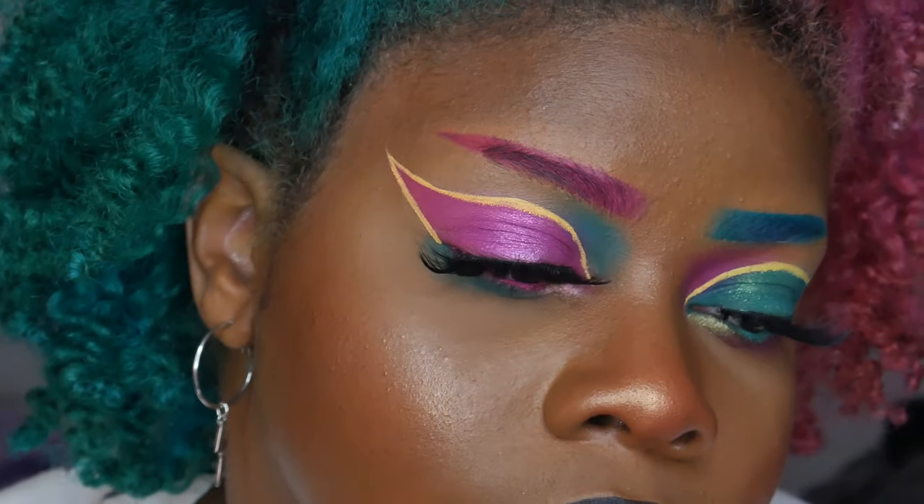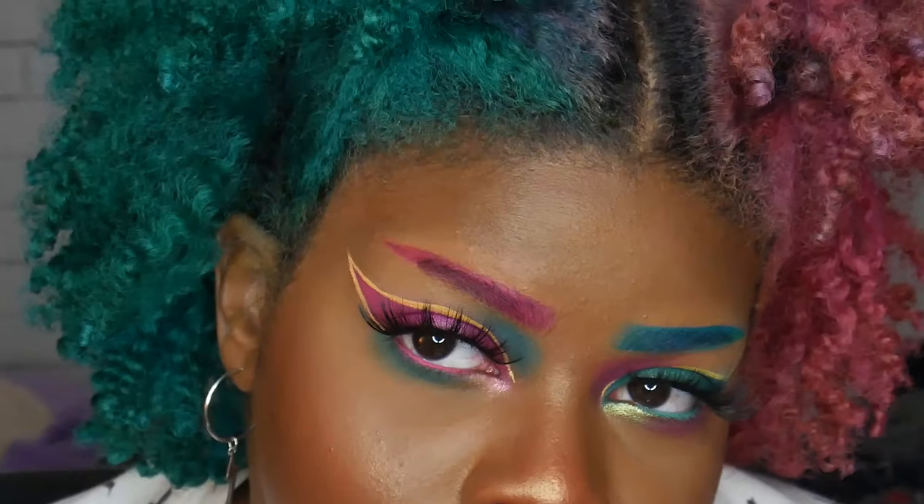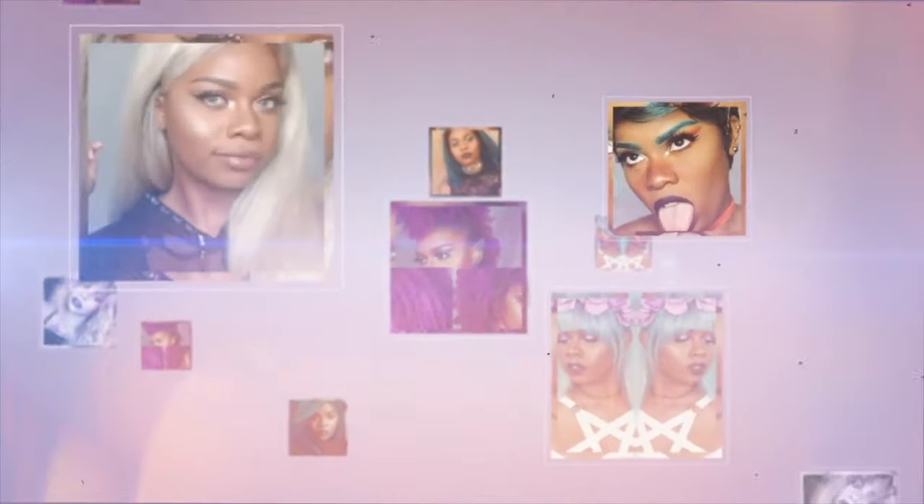Hey guys, welcome back to my channel, it is Shantrinas. Today I'm going to show you how I did this eyeshadow and my eyebrows. I thought it looked really cute — I've been doing my eyebrows kind of in a Spock eyebrow type of way and I'm really into it, so hopefully you guys like it too. Let's get started.